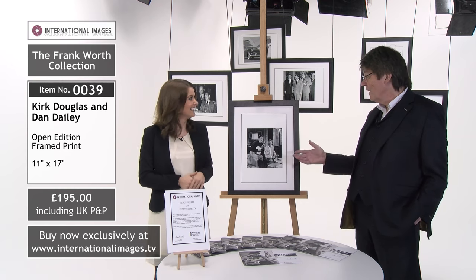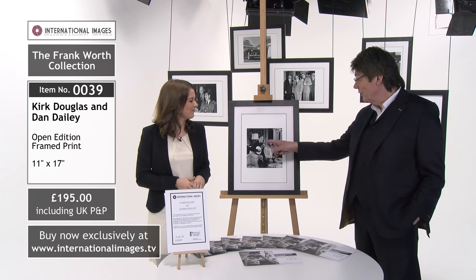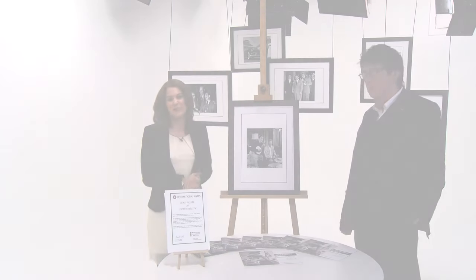They look like a real duo on here as well — they look like they've been booked to actually play. They at least look right together, and he looks a bit like Lonnie Donegan there playing his banjo. That's just wonderful.